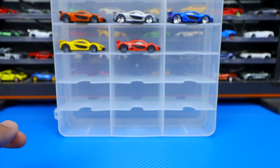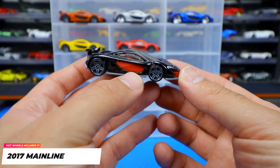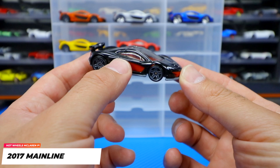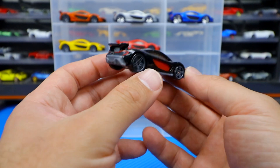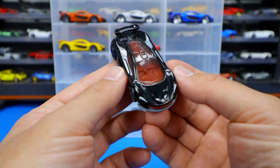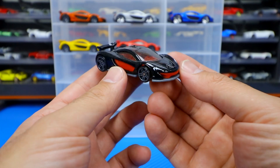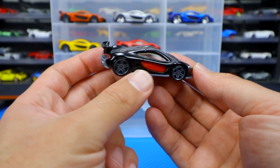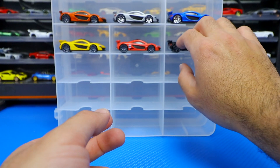Then we get into the 2017 mainline — black with the red kind of trim right there. This one was part of the Then and Now series in the mainline. We had the black McLaren F1 GTR that came out to be the 'then' variation; this was the 'now' variation of it. I really like this one in the black with the red trim.